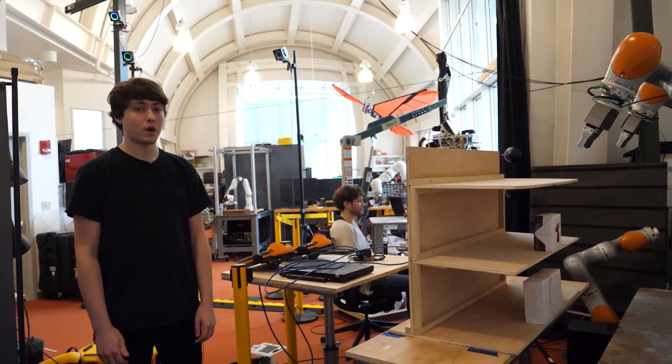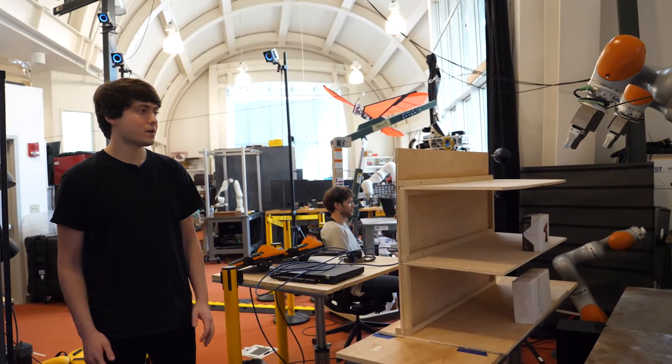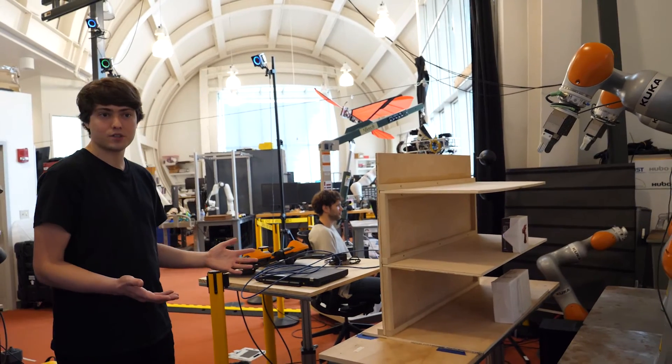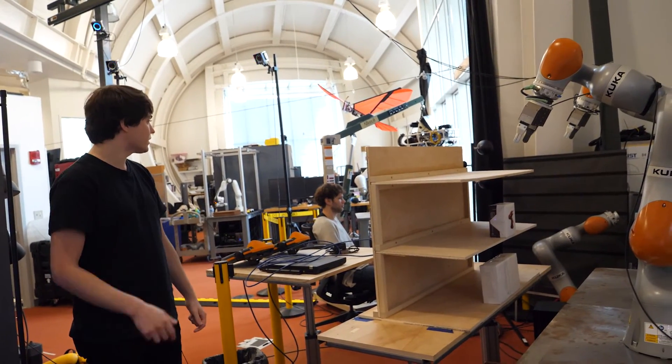Now that we're here in the lab, we can show you a hardware demo that shows off some of the work we were talking about earlier. We have our bimanual setup: two robot arms, a set of shelves, and some objects on those shelves. We're going to pick them up with both arms and move them around.